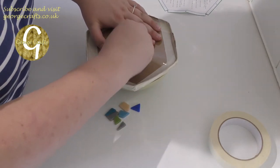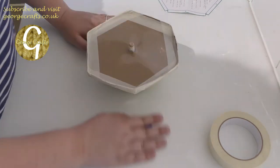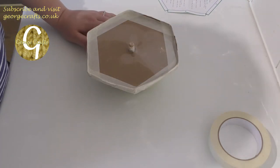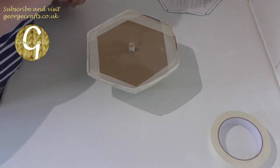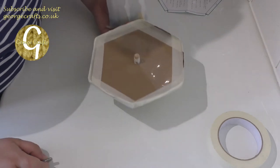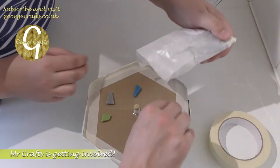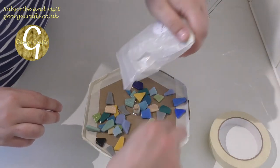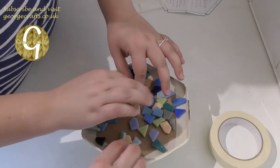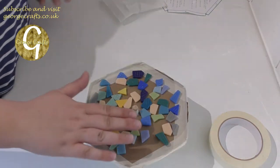I've covered everything in masking tape like the instructions said, and now I have to put the dowel through the hole in the cardboard and the acetate together. I've got a bowl here just to rest the mould on so that the dowel can stand with a little bit on the back. The next thing we have to do is put all of our decorative tiles into the base of the mould. I'm guessing they should be smooth side down — I want to space them out a little bit.